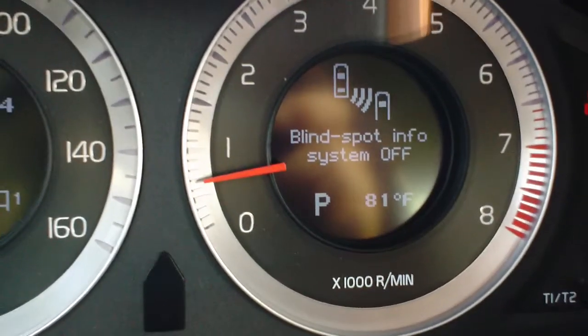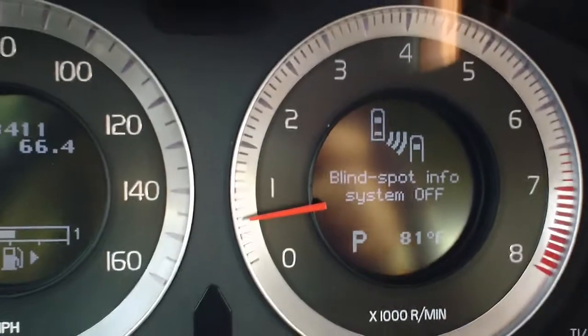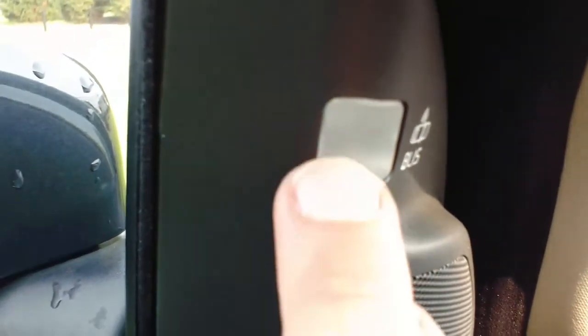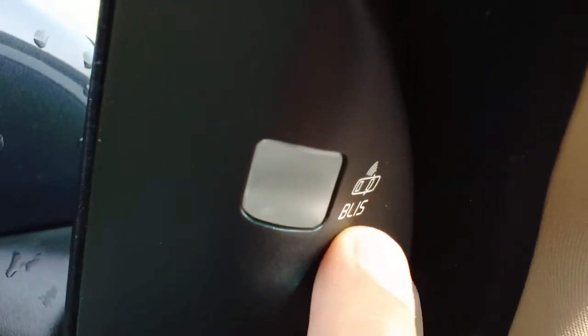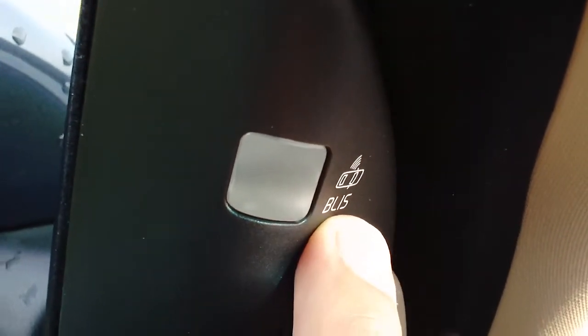This works with a light and a beep system. If you can see on the door here, you have a little indicator that looks like it could light up, and it shows the blind spot protection symbol there.